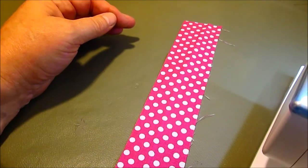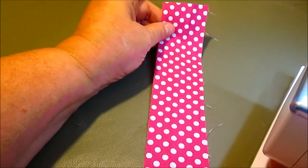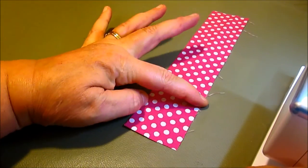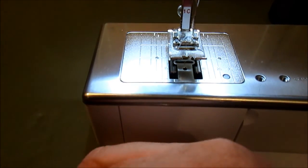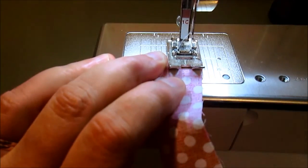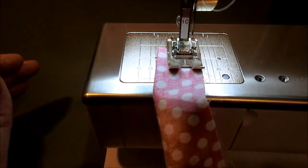We're going to make the tie that's going to close our book, and I'm going to do this with a piece of Velcro. To start, this is a 2-inch by 9-inch strip of fabric — we're just going to put it right sides together and run it through our machine using a quarter inch seam.